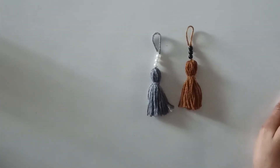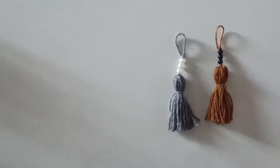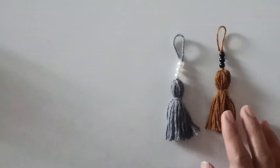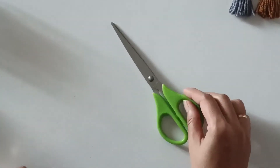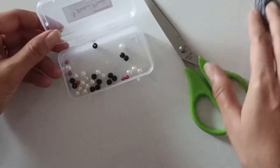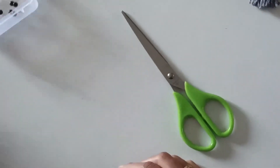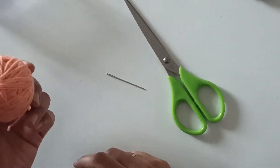Hello friends, welcome to Dreamweaver Crocheting with Luck. In today's tutorial I am going to teach you how to make this quick and easy tassel. The materials needed are scissors, a few beads to decorate the tassel, a tapestry needle, and any colored yarn as per your choice.